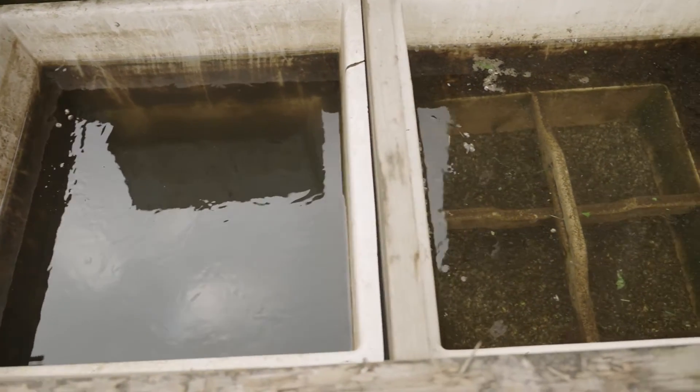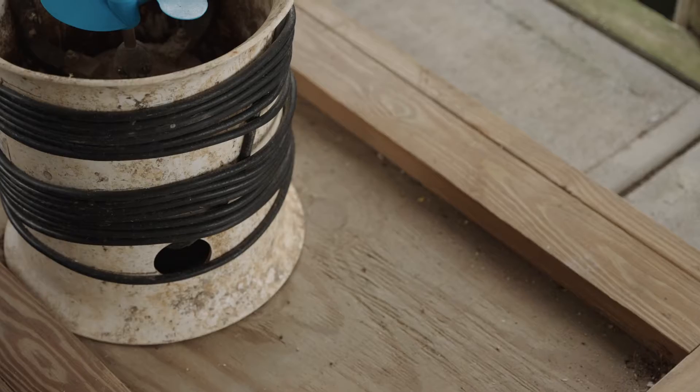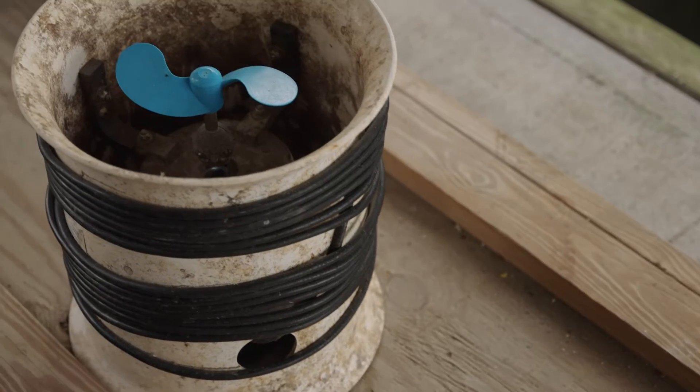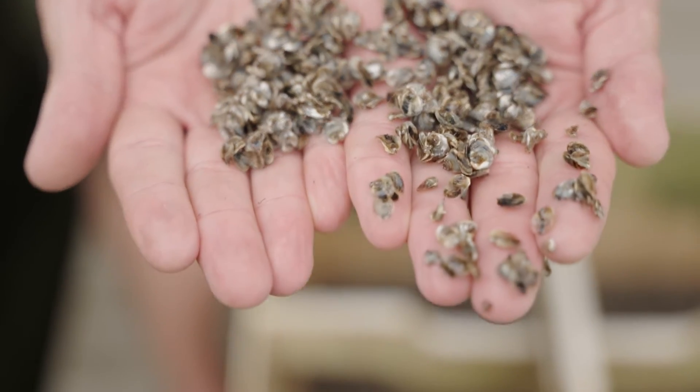In a FLUPSY, there are multiple containers called silos that are similar to a bucket with a mesh bottom. The seeds sit on top of the screen, and a large pump forces water up through the screen of each silo, supplying food and oxygen to the shellfish.